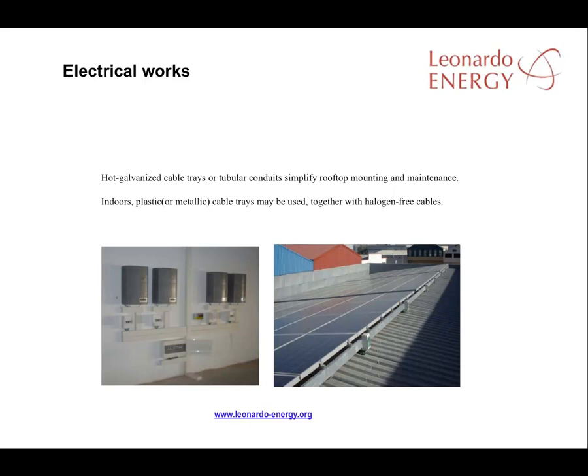For rooftop cable channeling, hot galvanised mounting trays simplify the mounting work and make maintenance easier. For indoor installation, plastic trays may be sufficient.